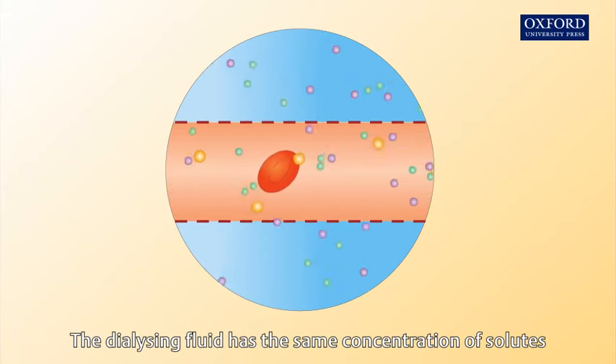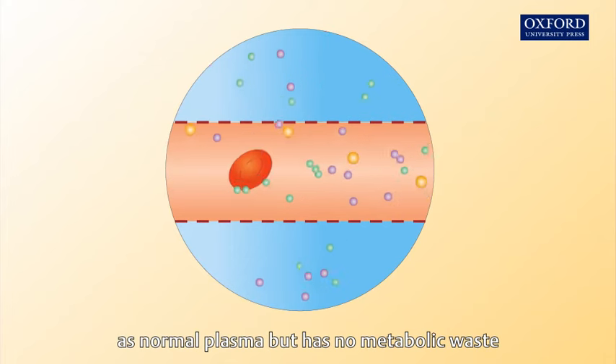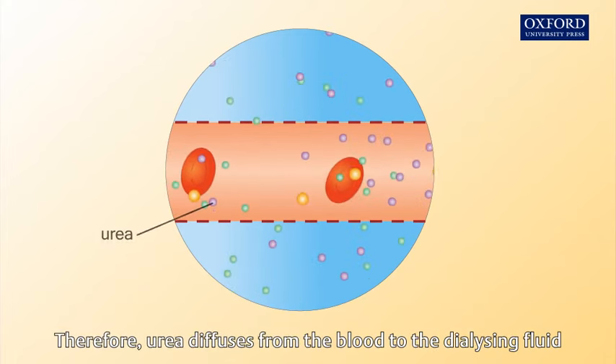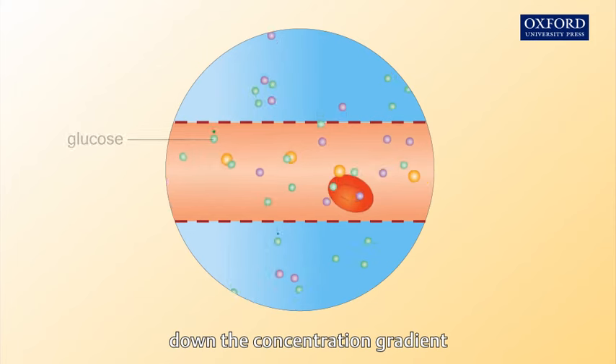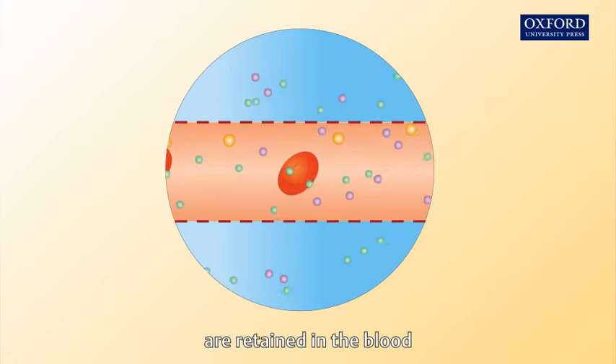The dialyzing fluid has the same concentration of solutes as normal plasma, but has no metabolic waste. Therefore, urea diffuses from the blood to the dialyzing fluid down the concentration gradient, while glucose and other useful substances are retained in the blood.